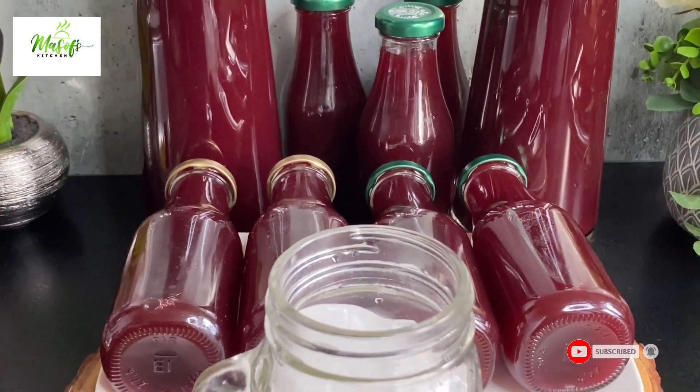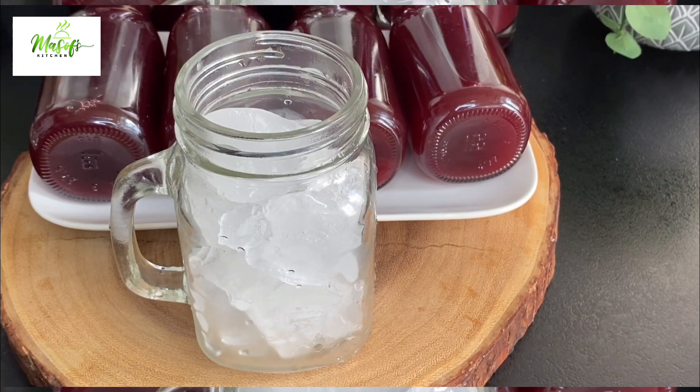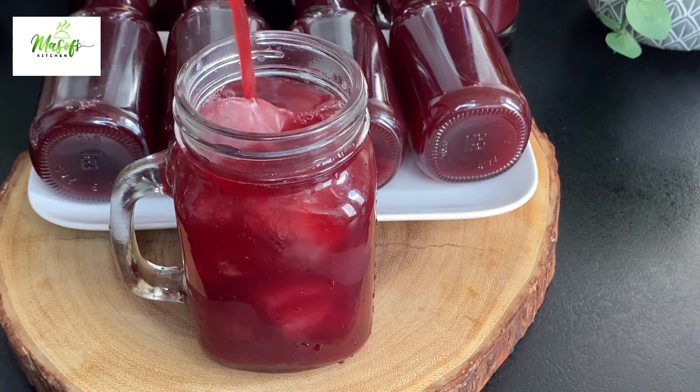This looks so beautiful and the taste will truly amaze you. Those bottles are what I give to the kids to take to school — they absolutely love it.